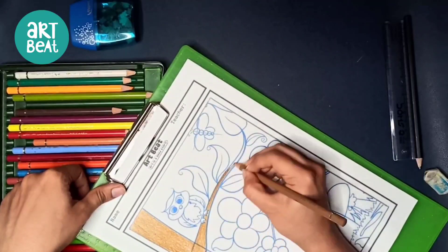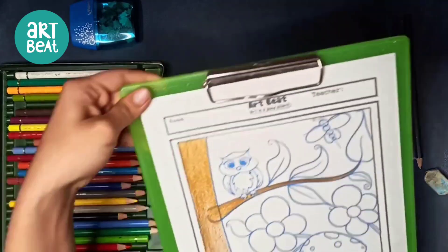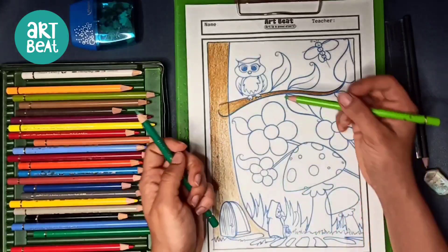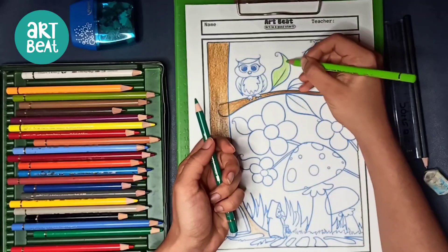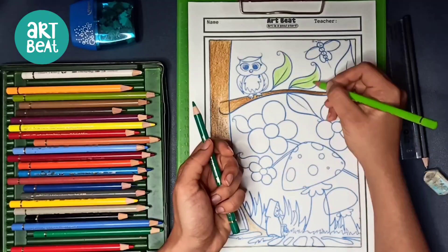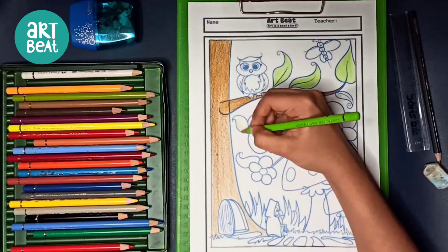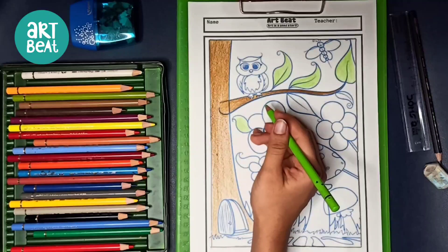When coloring the branch, I have not colored the owl's feet — it is completely white. Please make sure you do the same. Now I am taking a dark green and a light green color to start coloring the leaves. I am using two shades: first light green for all the leaves, then darker green for shading. Natural leaves are not only one color — there are dark shades, light shades, and it's always good to use both.